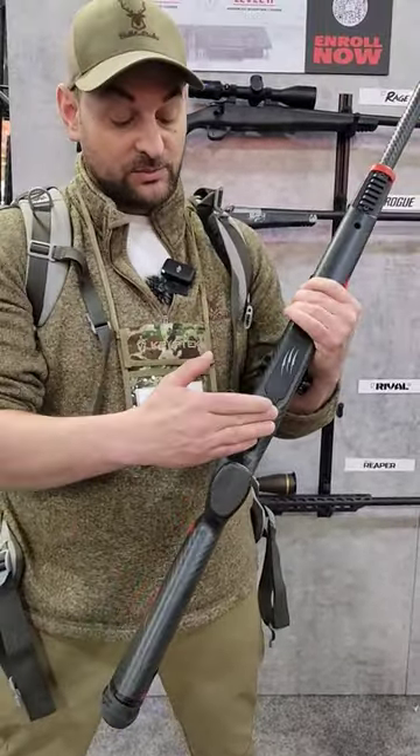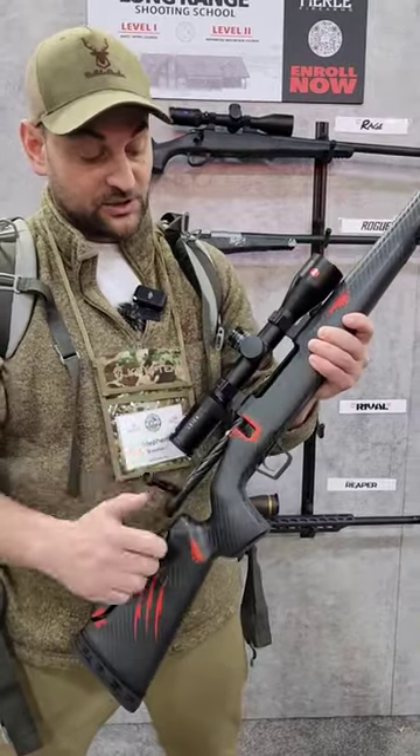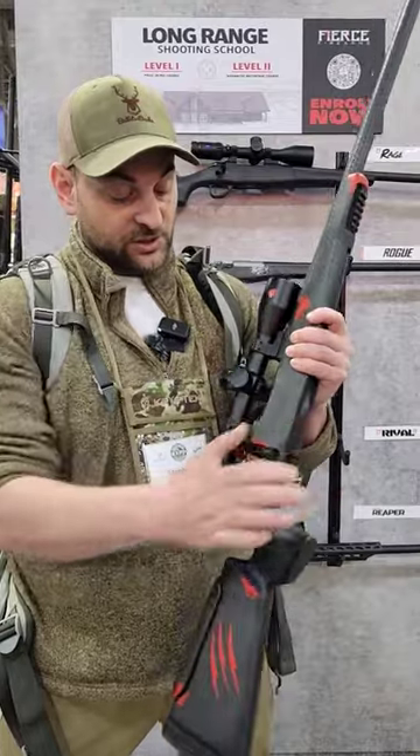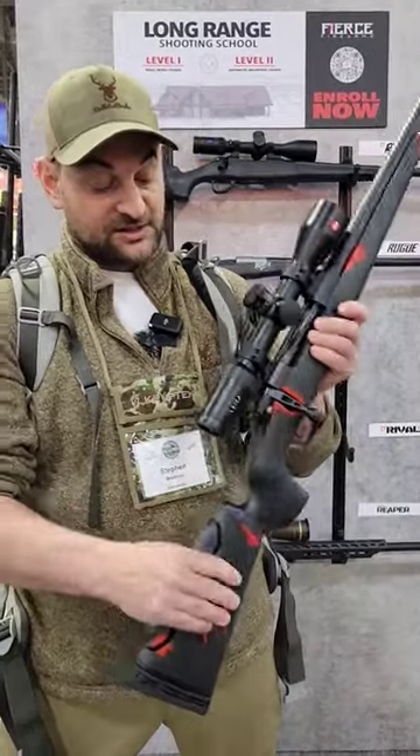It features a Vixen Anti-Trigger, real metal bottom metal and trigger guard. 70 degree bolt throw, a two locking lug bolt head, two plunger ejectors, and a claw extractor.